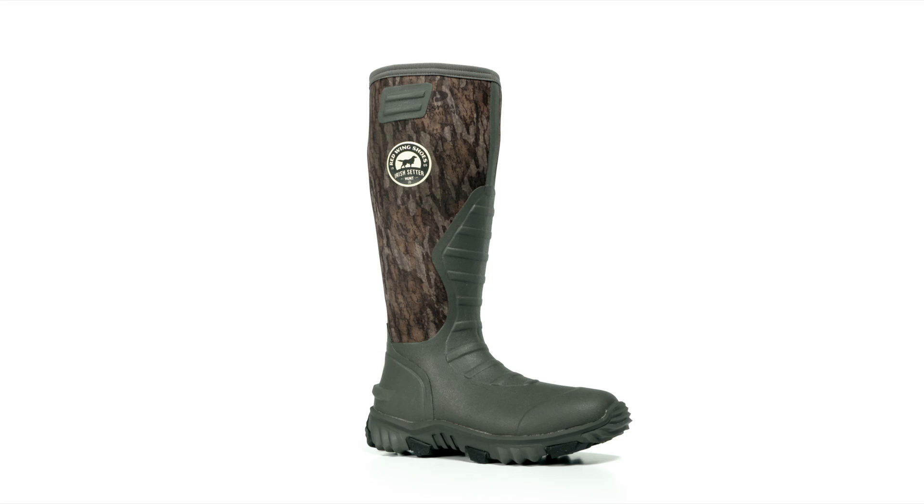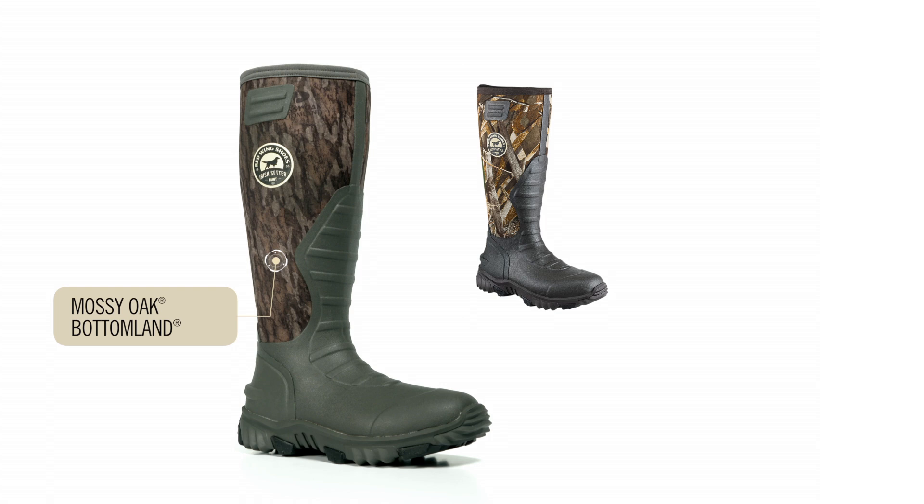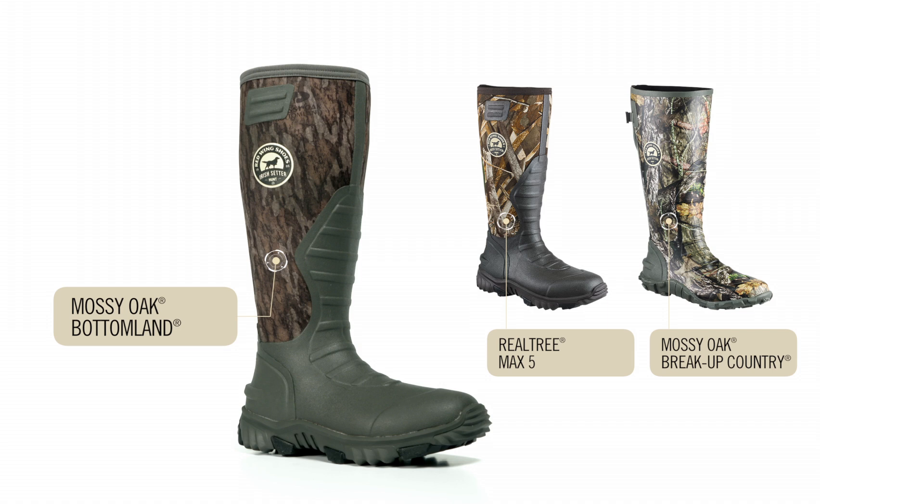The uninsulated style comes in Mossy Oak Bottomland Classic Camo pattern, while the 400g insulated style comes in Realtree Max 5 Camo. Also available is the non-neoprene style in Mossy Oak Breakup Country pattern.